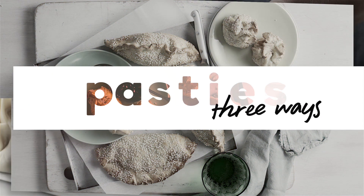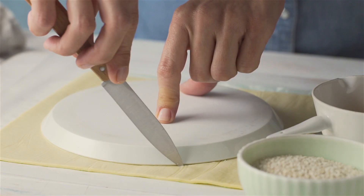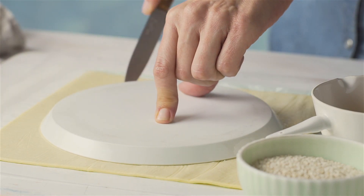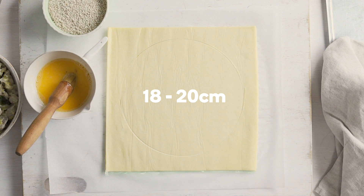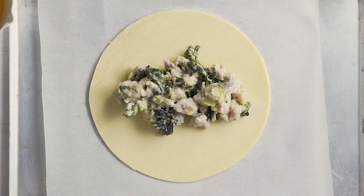Take pasties to the next level with these creative tips. Use a small plate to cut shortcrust pastry into rounds, about 18 to 20 centimetres in diameter. Place onto baking paper lined trays and top with the cooled chicken and leek filling.